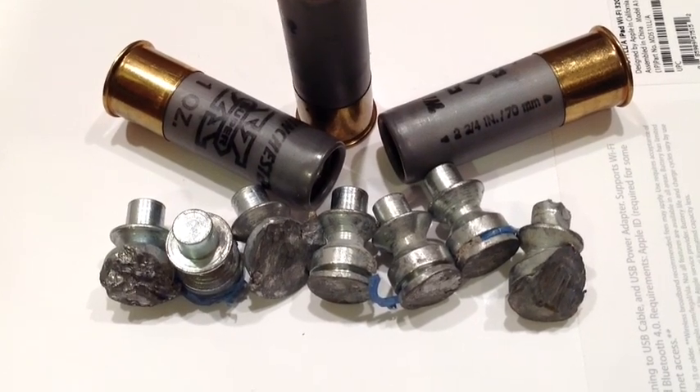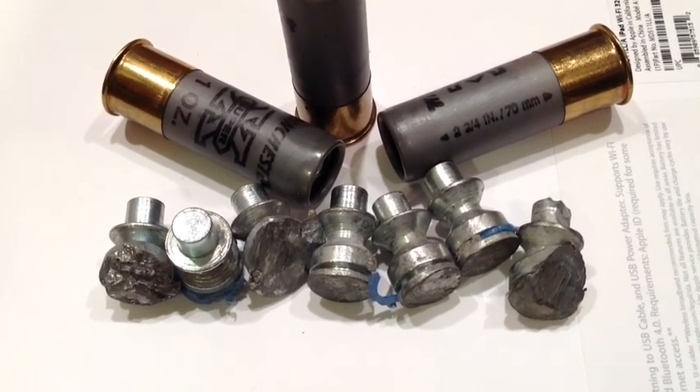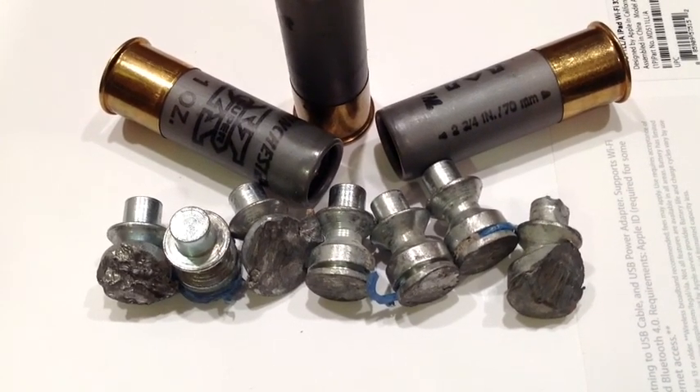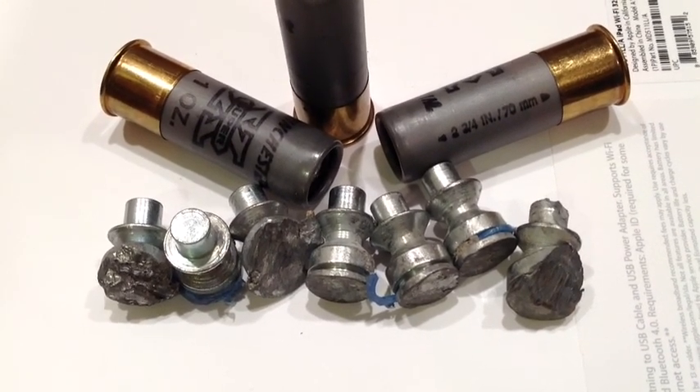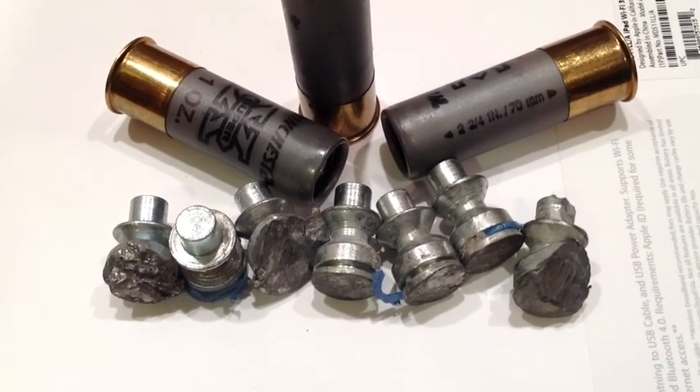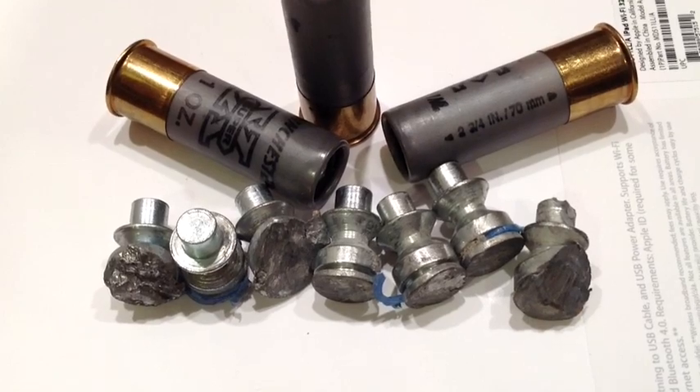So YouTubers out there, this is kind of an unusual slug. We saw this at the range and thought I'd gather them up and show them to you. The range master actually had these and wanted to make sure that I had a chance to see them. Bye for now.